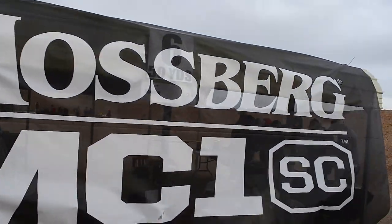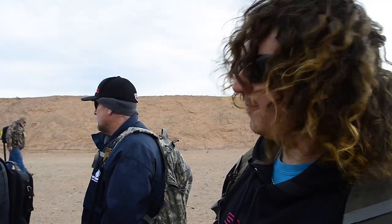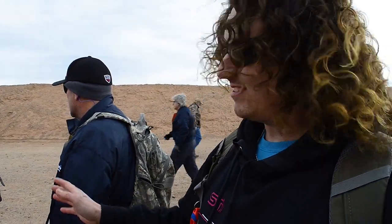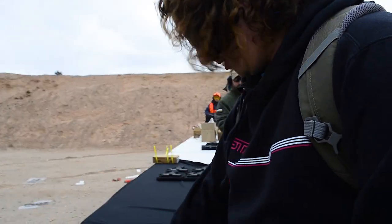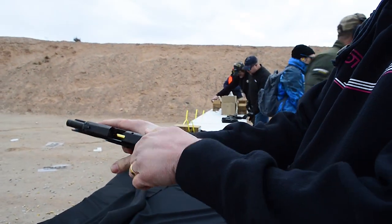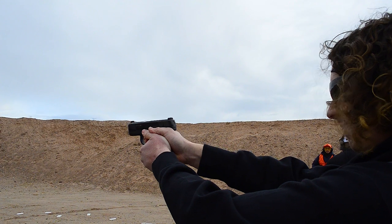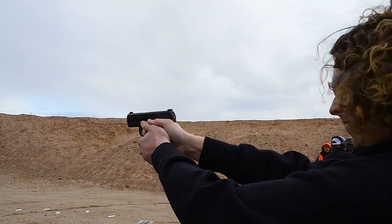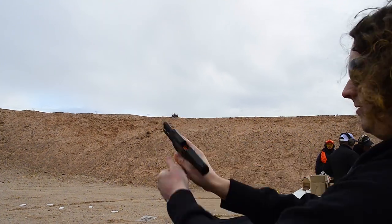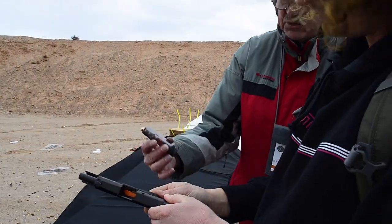Mossberg finally has a handgun — the MC1. At range day we went to their booth and it looked like nobody was there at first. Then we realized they were set up about 50 yards downrange, right at the berm — basically a can't-miss situation. I went basically expecting to see it fail, hoping for the best and expecting the worst. I think they did a good job putting it together.